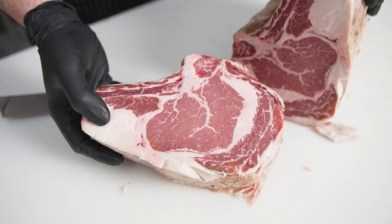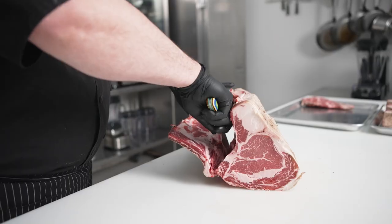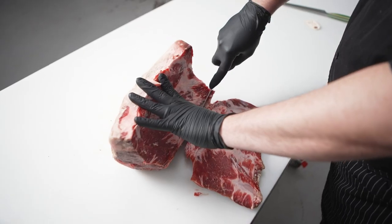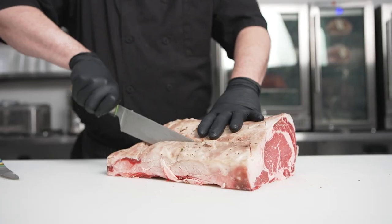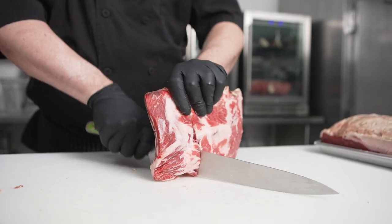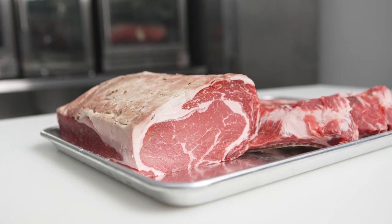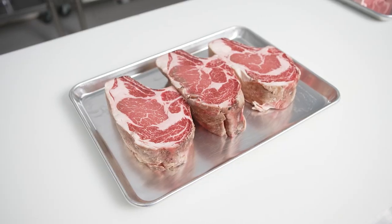This is the cut after 15 days in the dry ager. I would not recommend going over 30 days because with a koji rub it'll get rather dry. At Heritage Restaurant and Caviar Bar, we utilize the whole ribeye to create bone-in chops. We also take ribs off to be saved later for appetizer use, and then custom cut a ribeye roast and individual steaks after that.